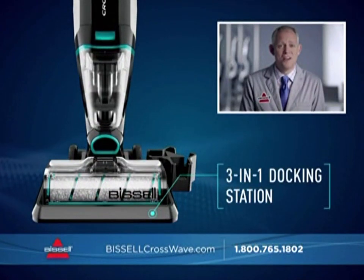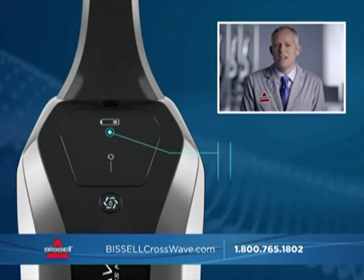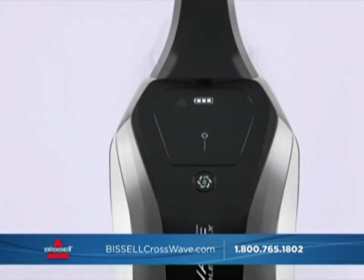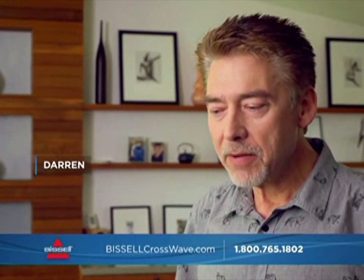The CrossWave Cordless Max has some of the most innovative technology Bissell has ever delivered. When you store the unit on the 3-in-1 docking station, the self-cleaning cycle button is activated. Just press it and the CrossWave runs a self-cleaning cycle that flushes out dirt and debris for easy maintenance. While on the docking station, the battery will automatically recharge. The sleek new control panel shows you when the dirty water tank is full, which mode you're in, and the charge remaining.